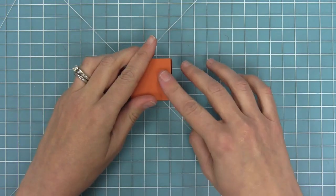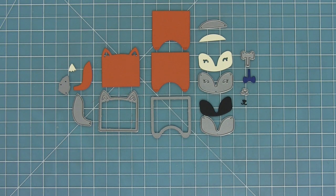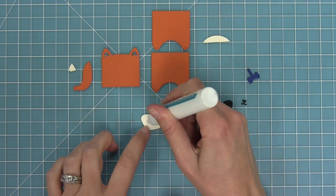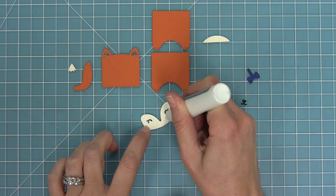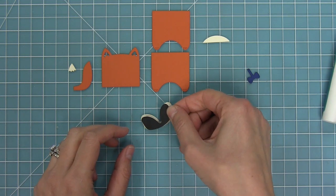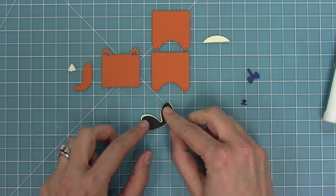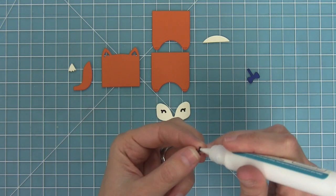Now it's time to look at the die pieces in the raccoon and fox set. First we're going to work on making the fox, using a bunch of pieces from the set. We're going to add some glue to the back of the eyepiece — the die creates that smaller piece that you layer behind to color in the eyes, which makes it nice and quick and easy.